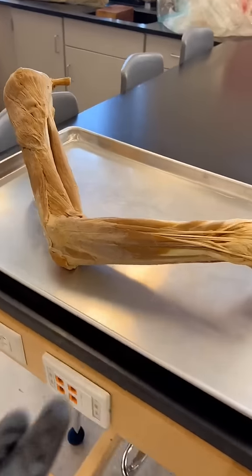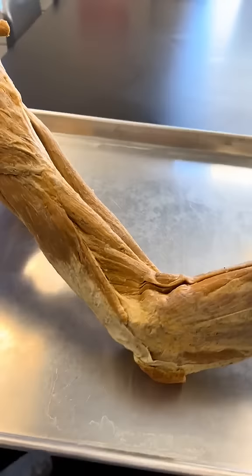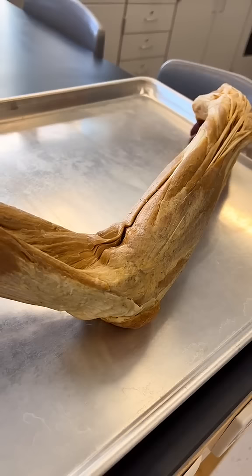You're looking at the right arm of one of the cadavers here in the lab. I want to bring our focus to this point right here — you can go ahead and feel this on the outside, or lateral side, of your own elbow. This is what's known as the lateral epicondyle.